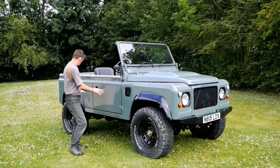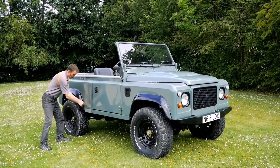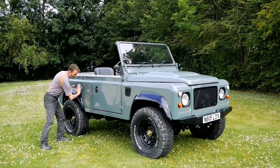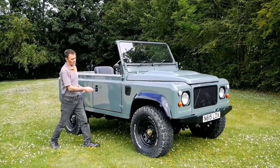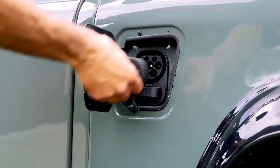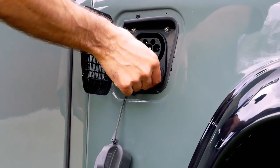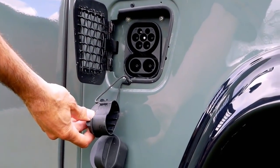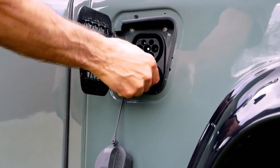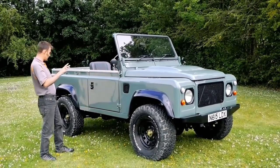I've kept it simple down the side. You'll probably notice the old fuel filler has gone - we've blanked that out. I've actually hidden the charge point behind the old air intake, and we've got a type 2 charger there. So we've got 21 kilowatt hour three-phase charging and also CCS charging, so it's got rapid DC charging in it.